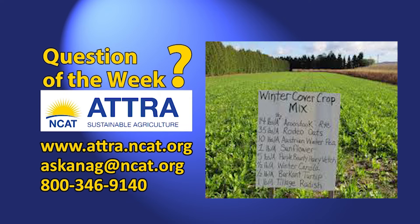Our specialists recommend growing cover crops on a plot for at least a year before planting a cash crop. This is because if you plow down strips of cover crop for your crop rows right after it comes up, you're not going to get much benefit from the cover crop at all.